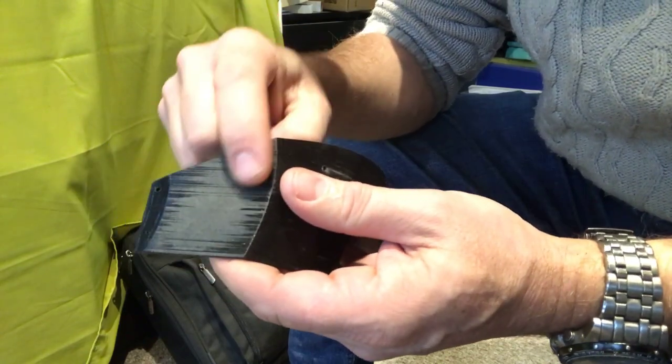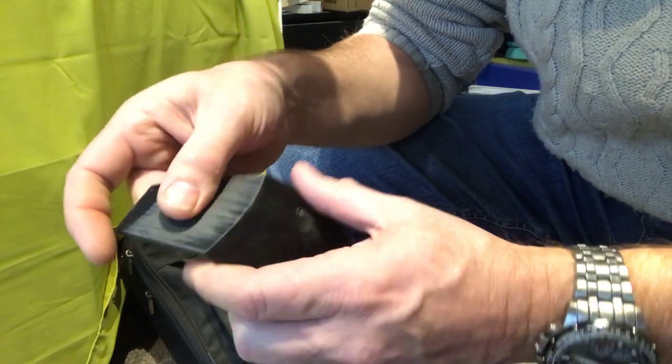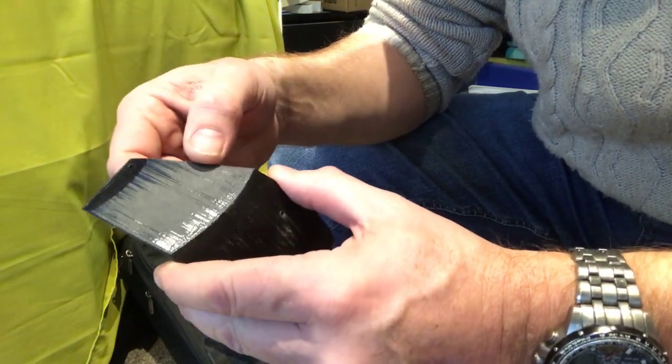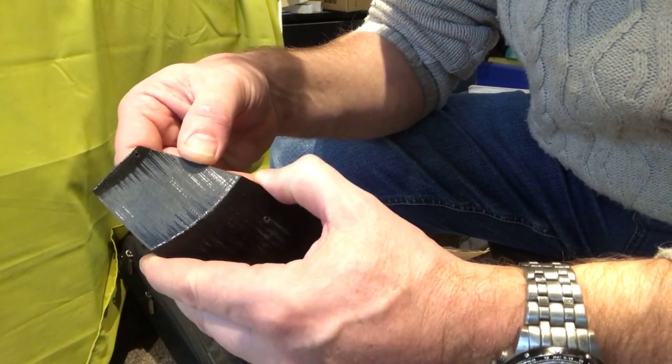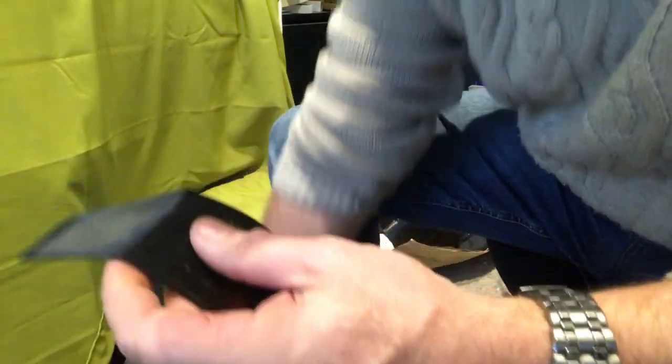You can start to see we're smoothing this area off. It still feels quite rough but it's got rid of the lines in that center area. You can still see glossy lines on those other areas, so we're going to keep going and just get rid of those glossy lines.